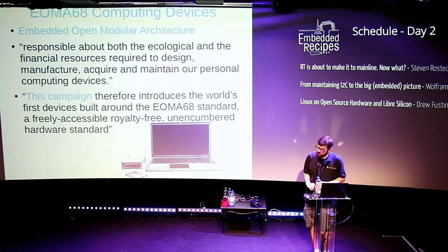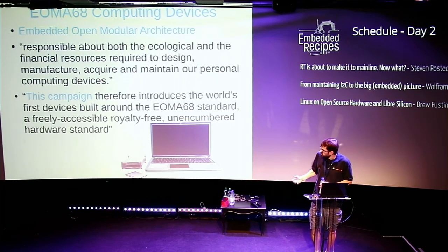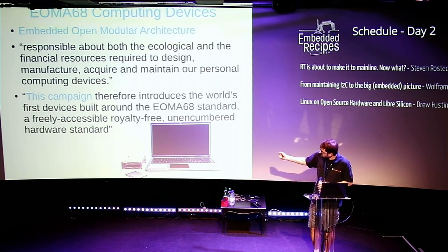Another open hardware laptop project was the EOMA68, which used the old PCMCIA slot standard. The idea was you have your laptop and when a new processor comes out, you don't want to throw out the whole laptop — you'd have a processor card in the old PCMCIA slots and plug in a new processor module. I ended up manufacturing this; there's a campaign on CrowdSupply for it. The concept is that if you still like the display but a new SoC came out, you just plug in the new SoC.